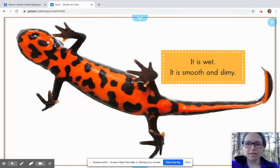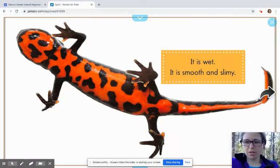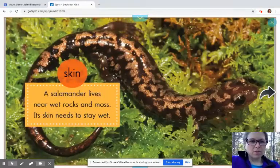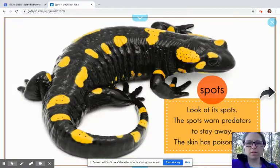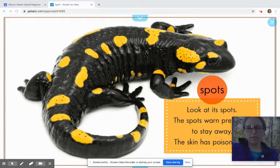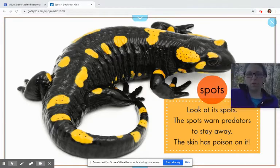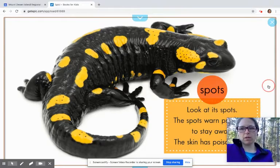It says, it is wet. It is smooth and slimy — well, slimy sometimes. The word slimy gets a bad rap, but they are kind of smooth. Then we have skin: a salamander lives near wet rocks and moss, and its skin needs to stay wet. Spots: look at its spots — the spots warn predators to stay away. The skin has poison on it, but it's not poisonous to you to hold onto them. But if you don't know if you're supposed to hold onto something, always ask a grown-up to see if they can help you.